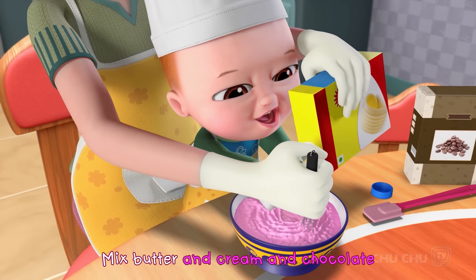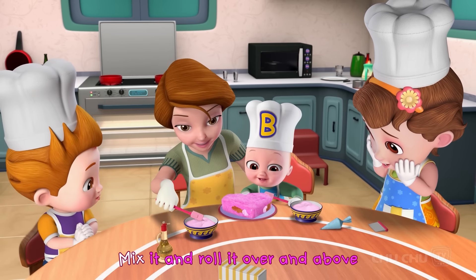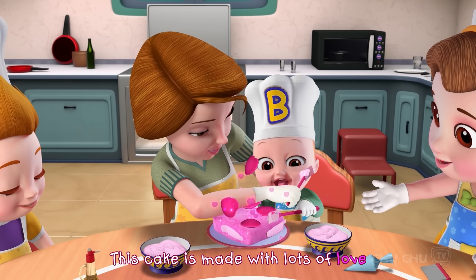Mix butter and cream and chocolate. Fruits and nuts will add to its taste. Mix it and roll it over and above. This cake is made with lots of love.